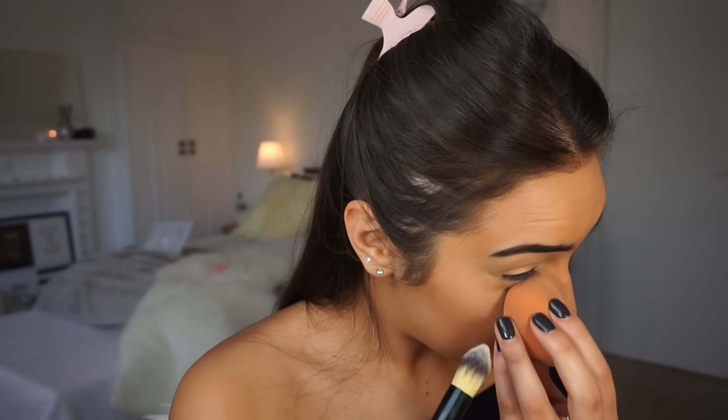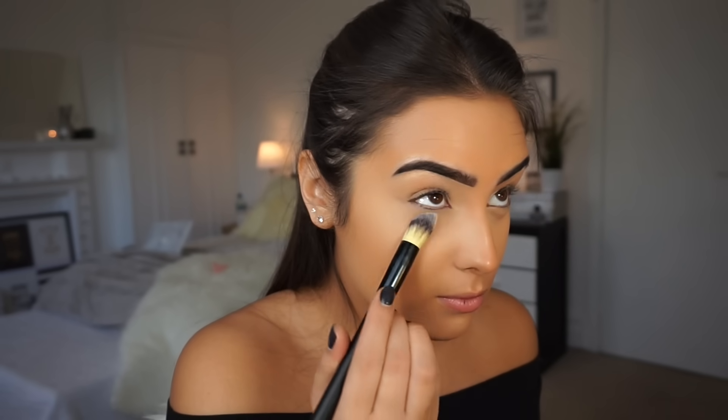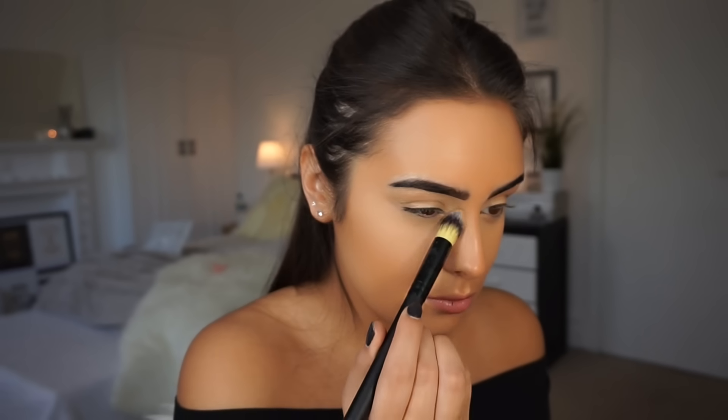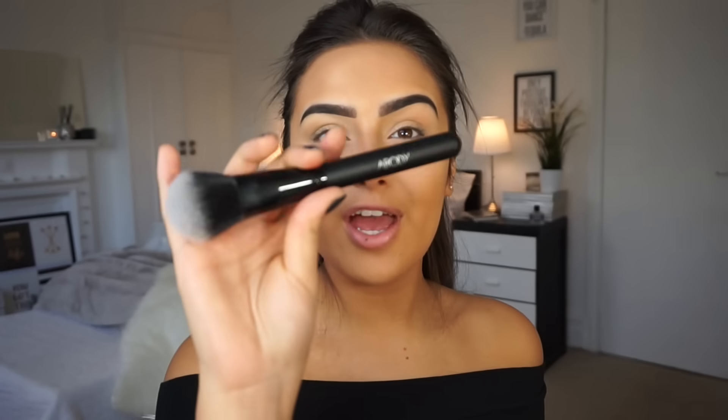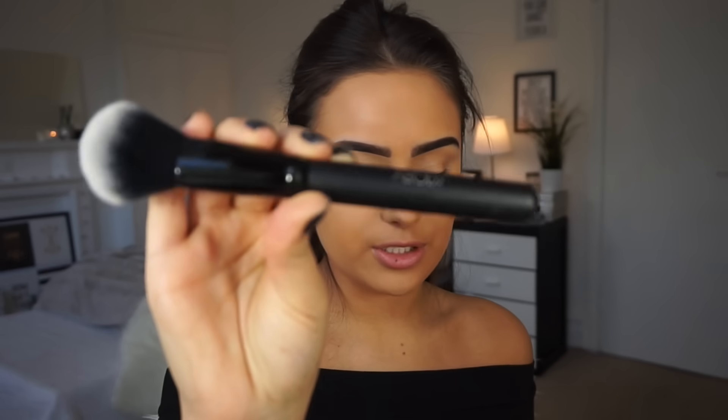I'm then going to grab my Rimmel Stain Matte Powder and this Abode brush — I think it's Abode. I'm going to set my concealer and then move on to another brush and set my whole face. This brush is perfect to get right into your crease. And then I'm going to move on to another Abode brush and use the same powder to set my whole face.